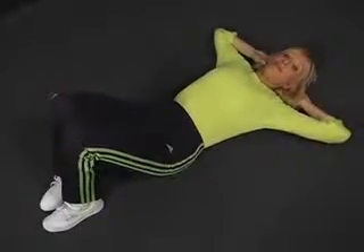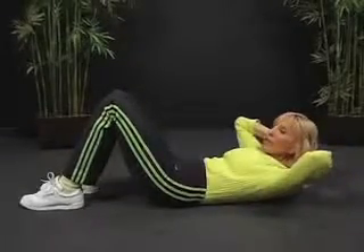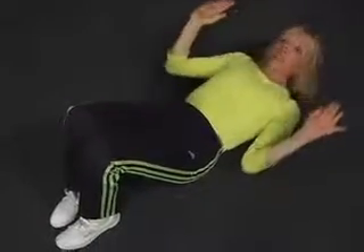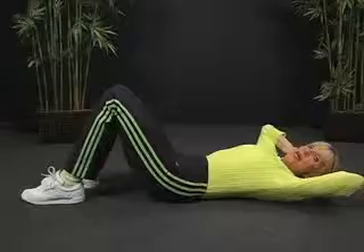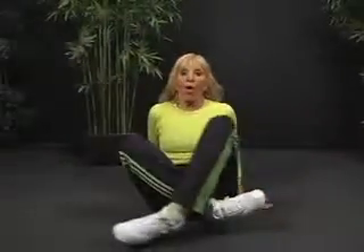Now, upper abs — finally, their turn. I come straight up. There's a variety of positions you can use. If you put the hands behind the head, don't lock the fingers — just support the base of the skull. You can also cross the arms. Want to increase the difficulty? That's the most difficult position. Another thing you can do is come up fast and lower down much slower — you emphasize the lengthening. So there's a variety of things you can do, and all will be effective if you work the lower, then the waistline, then the upper.